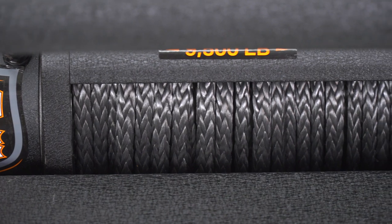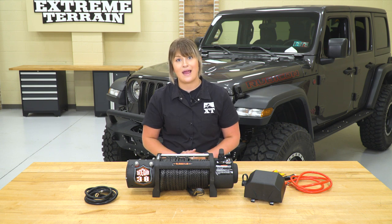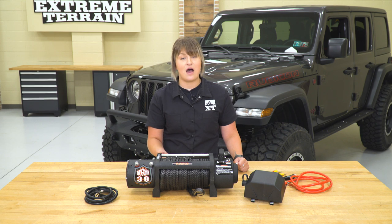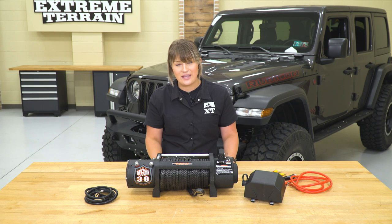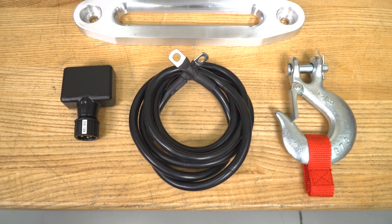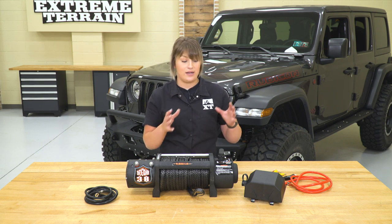The synthetic rope is a lot safer than a steel cable because it does not store energy under load. You will have to maintain it a little bit more, but I think that trade-off is very fair considering this is a very safe option for a winch line. This winch also has a 5.5 horsepower rating and a three-stage planetary gear system with a gear ratio of 195 to 1. It also comes with a tow hook, an aluminum fair lead, and a wireless remote that can be wired into the control box.